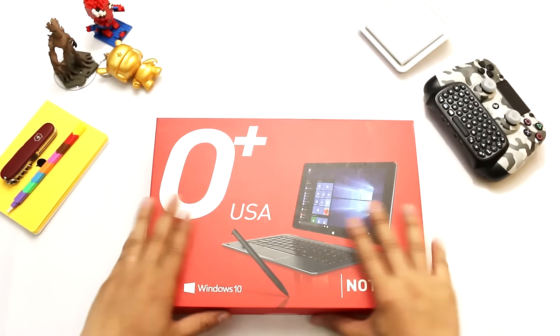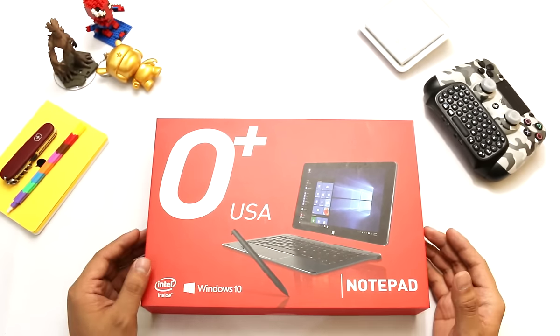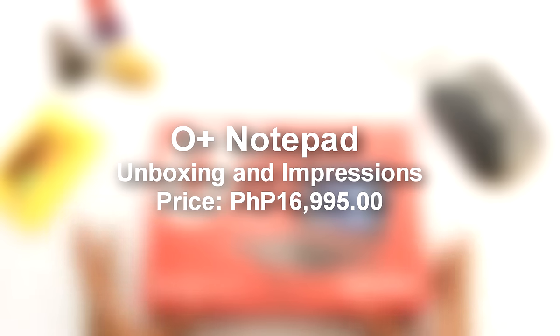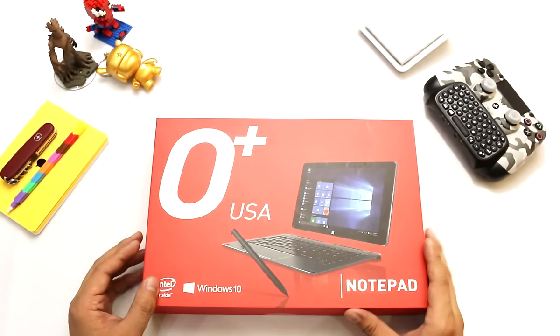Hey, what's up guys? Gian here of GadgetFilipinos.net. We are going to unbox a new device from Oplus — this is the Oplus USA Notepad.